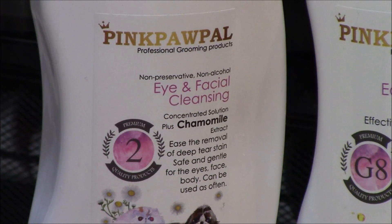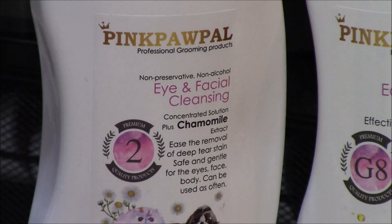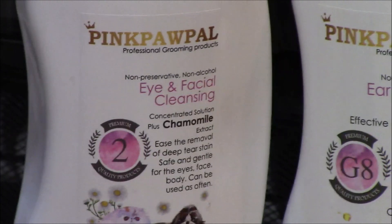Good morning, everybody. We're going to do a bathing video today with Snickers' kittens, because they're pretty dirty. Using the Pink Paw Pal products, we're going to start with the eye and facial cleansing solution.